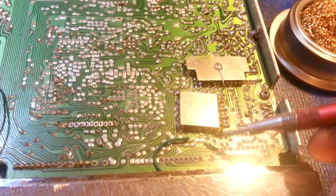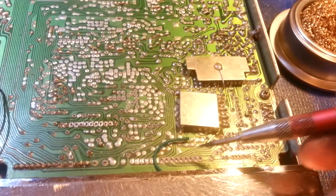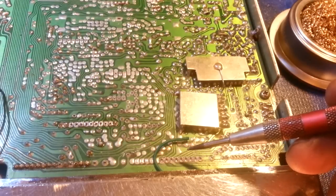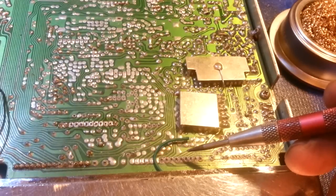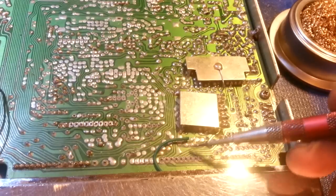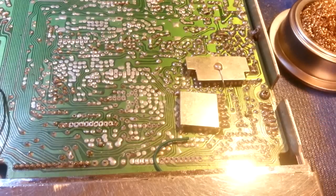If that oxidation mixes in with your new solder, you'll have a contaminated solder joint that, no matter how good a solder you use, is going to be extremely prone to breaking loose again — because it'll have inclusions of all that oxidation and deposits in there.